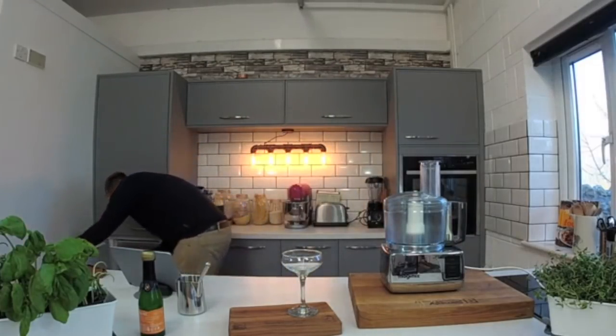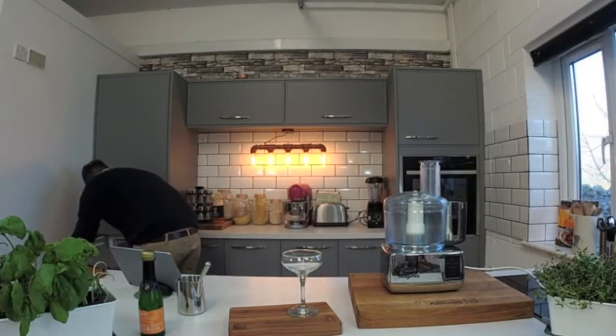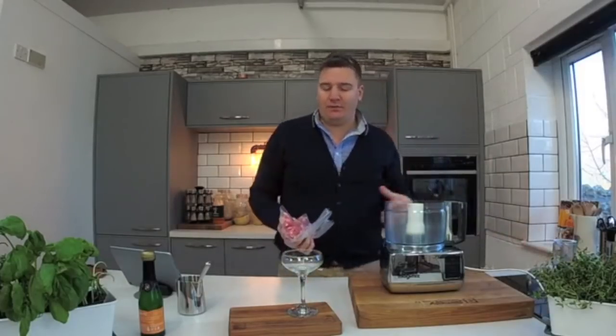I've got a cracking little recipe — it's a small gesture but I think it will go a long way. It's a beautiful strawberry and buck's fizz sorbet, instant. We're using frozen strawberries so I'll get them now. This is a really classic Italian way of doing things that I've had before.